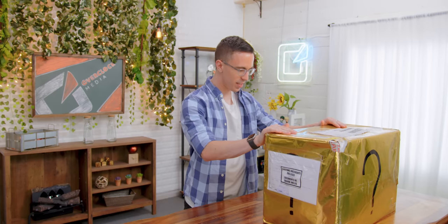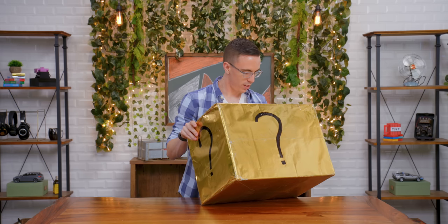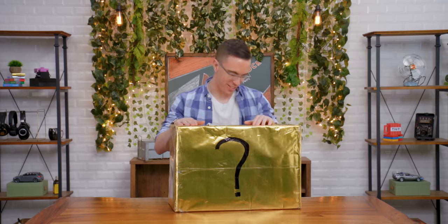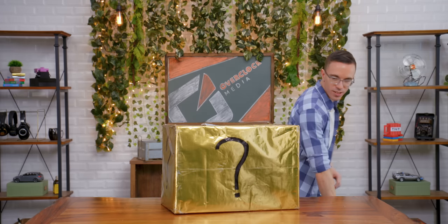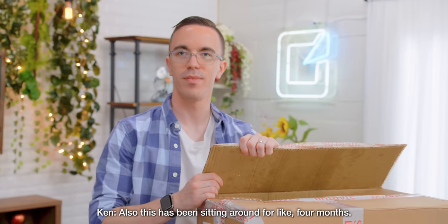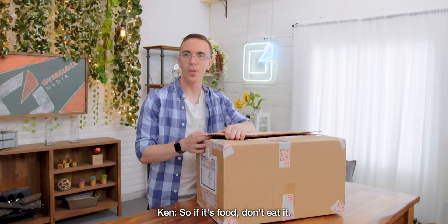Hello my friends and welcome to mystery tech. This is from Norway. Wait, did someone just send us this? That was a P.O. Box item. You're not even doing work right now. Well, at least it's got a lot of bubble wrap in it. Also, this has been sitting around for like four months. It's been sitting here for four months? So if it's food...